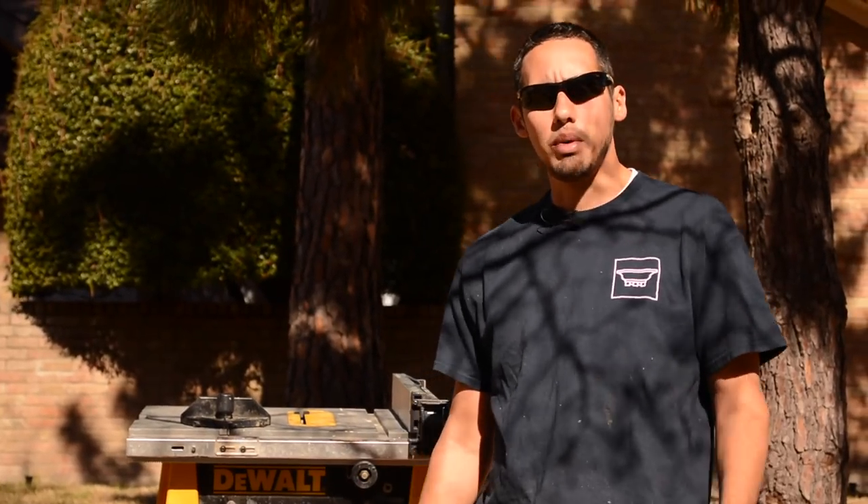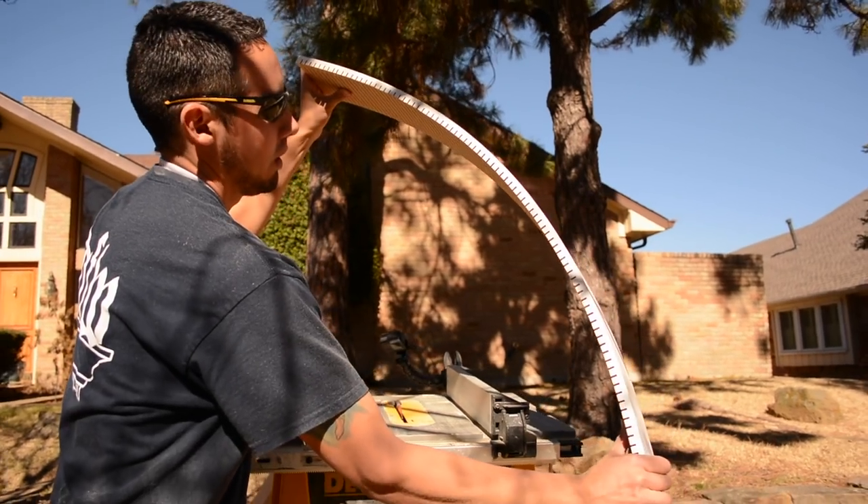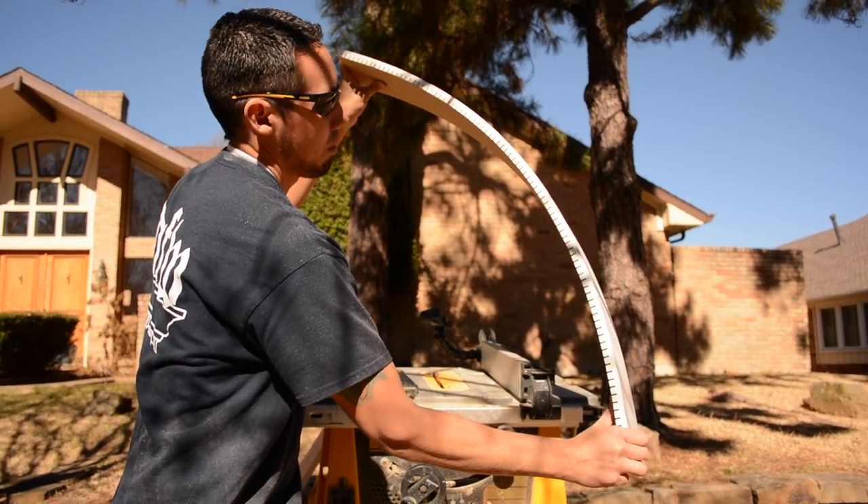Welcome back to the job site. In this video I'm going to be showing you how you can kerf MDF on the table saw. All kerfing is, is when you're making multiple passes in the same board, and you're going to make those passes so that that board has the flexibility it needs to get it around whatever you need it to get around.